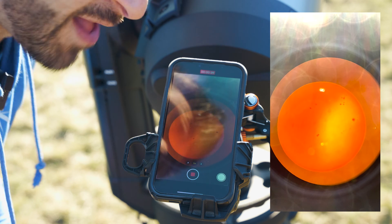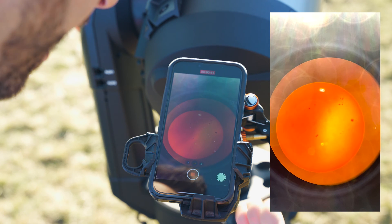You can make out some really good sunspots as you can see and I'm really excited about this.